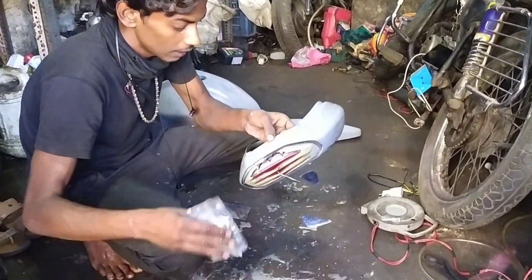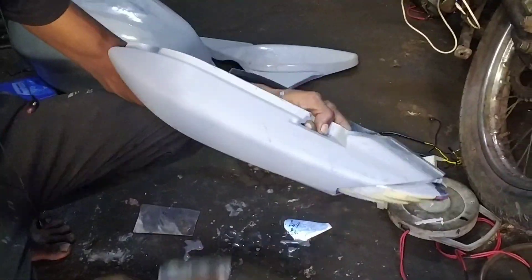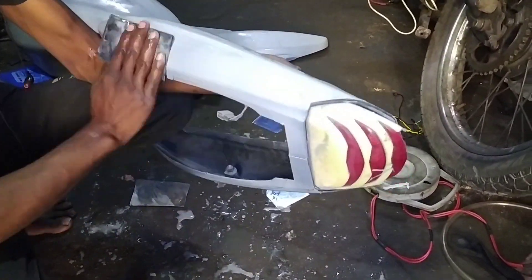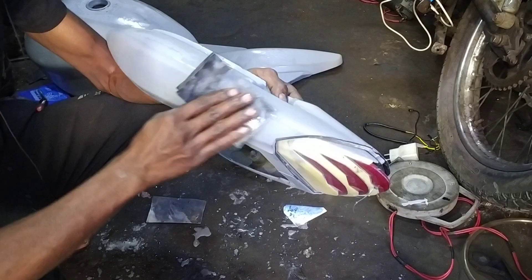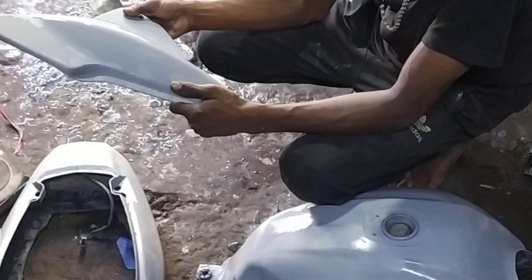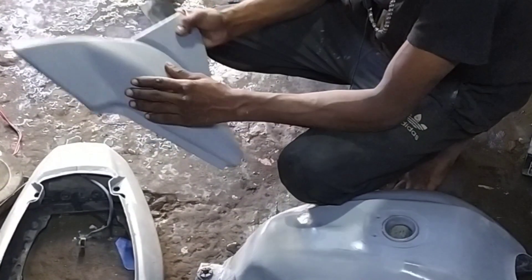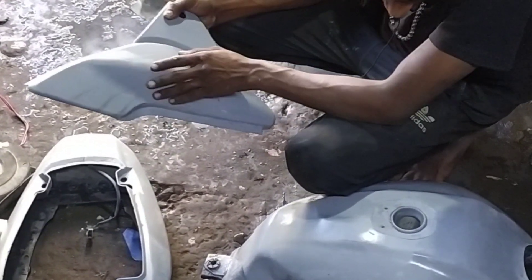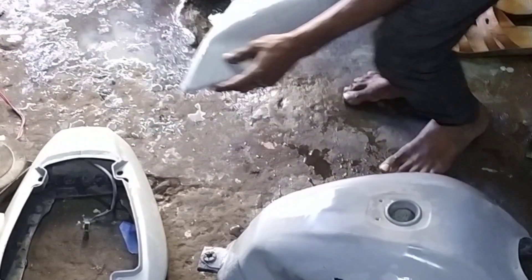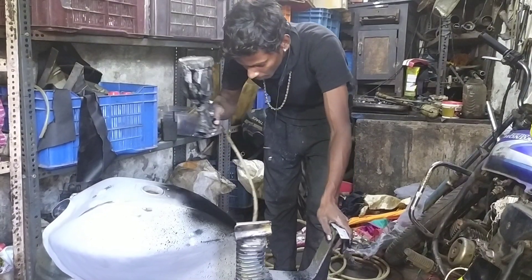We will see the color of the paper. It is finished with the paper. We will try to remove the paper. We will see the color of the paper.